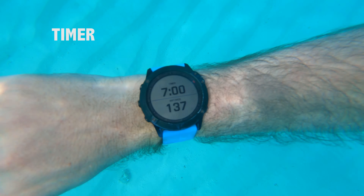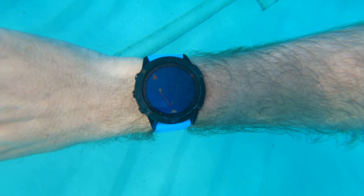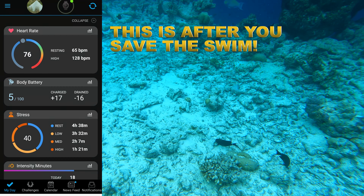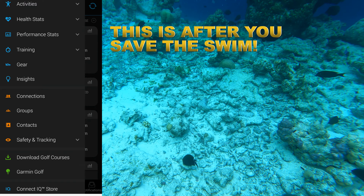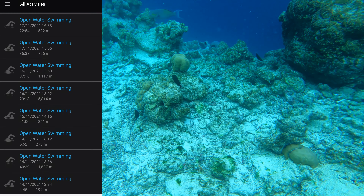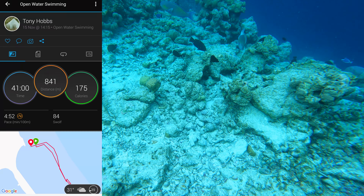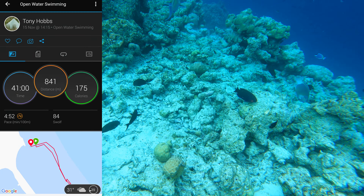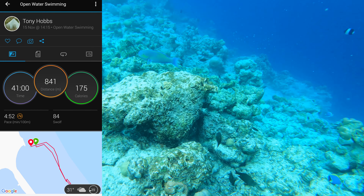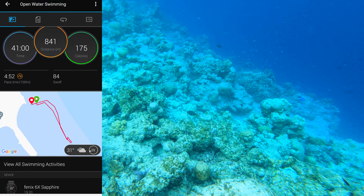There you can see the time — seven minutes, 137 meters swum so far. Go to your main page, press the top left three lines, then press Connect, then press All Activities, and scroll down to the one that you need. Here is the 15th of November swim over to the Moldy's.